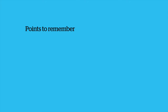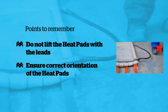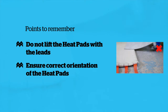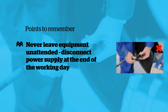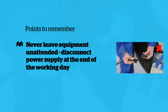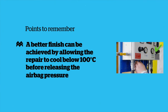Points to remember: always thoroughly dust both back and front of both heat pads with talc before use. Do not lift the heat pads with the leads. Ensure correct orientation of the heat pads. It is essential to use a suitable lug void filler when using OTR tyres. Never leave the equipment unattended. The power supply must be disconnected at the end of the working day. A better finish can be achieved by allowing the repair to cool below 100 degrees centigrade before releasing the airbag pressure.